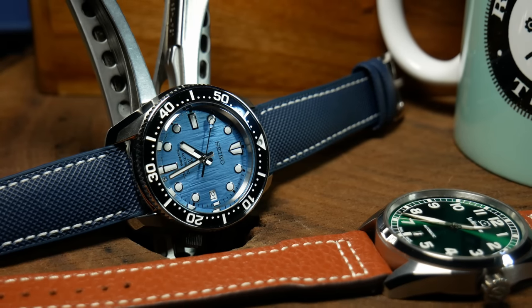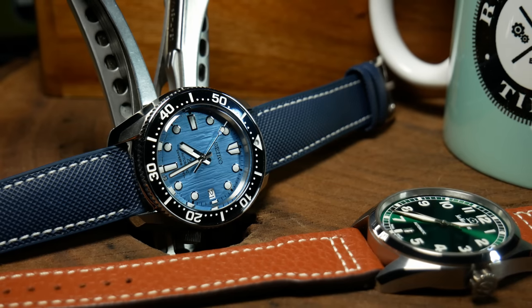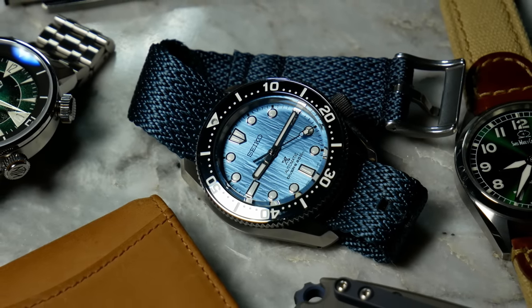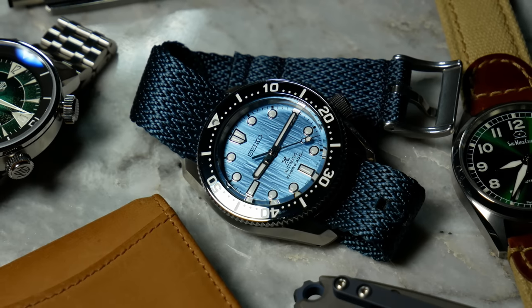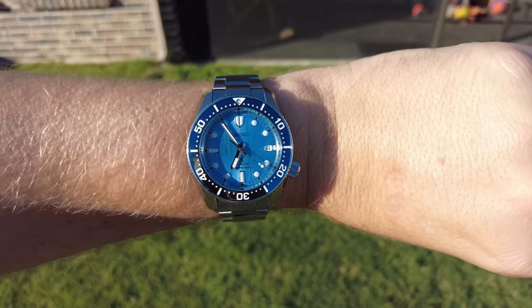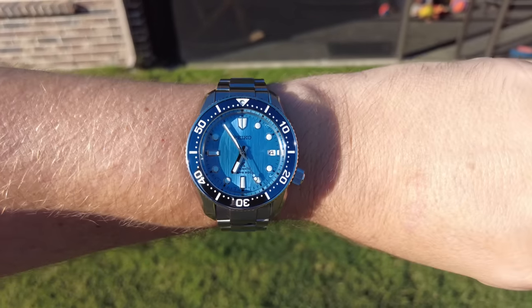It also features Seiko's 6R35 movement, a diver's-rated 200m of water resistance with a screwed-down crown, and everything has been treated with Seiko's proprietary die-shield anti-scratch resistant coating. So as far as Seiko watches go, this is just about everything you could want, including fantastic wearability. It may be a 42x48.8mm platform, but thanks to the curvy, sleek case shape, it wears much closer to a 40mm, even more so once you take the bracelet off.